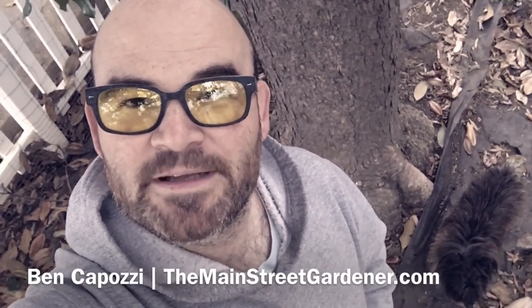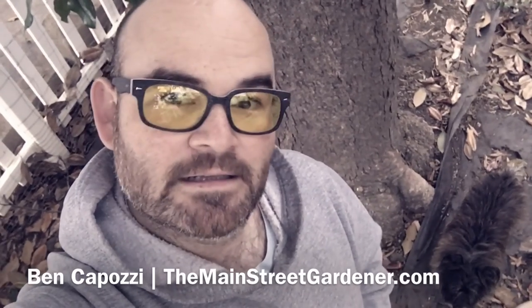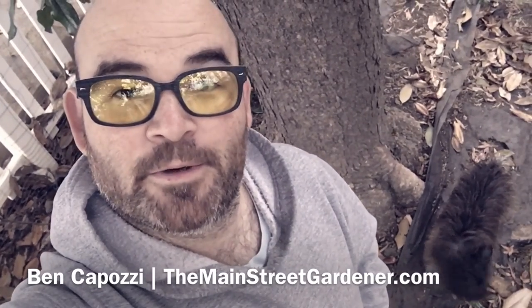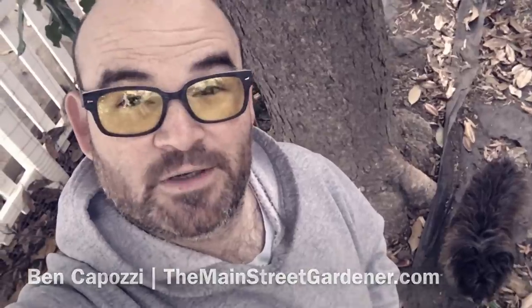Hey folks, it's Ben Capozzi, the Main Street Gardener, getting ready to plant my 28th apple tree. I've got Lillian here over my shoulder. We're hanging out under the magnolia tree, but we're on our way over to another part of the yard where we're going to plant an Aunt Rachel apple tree, which is pretty cool.